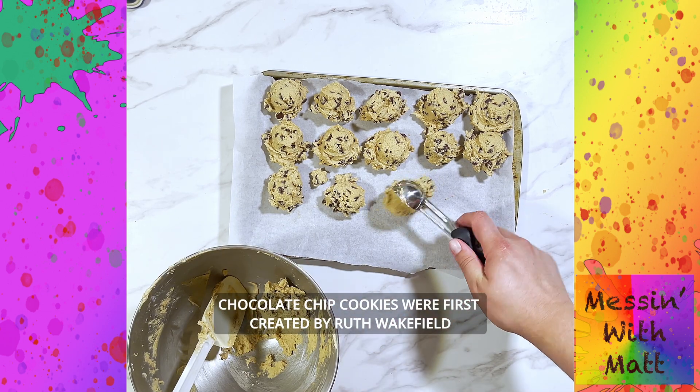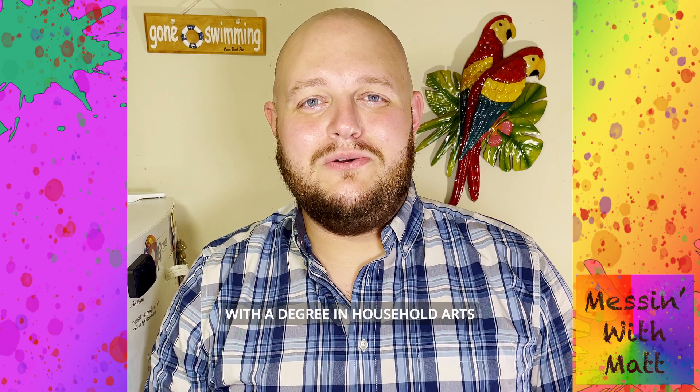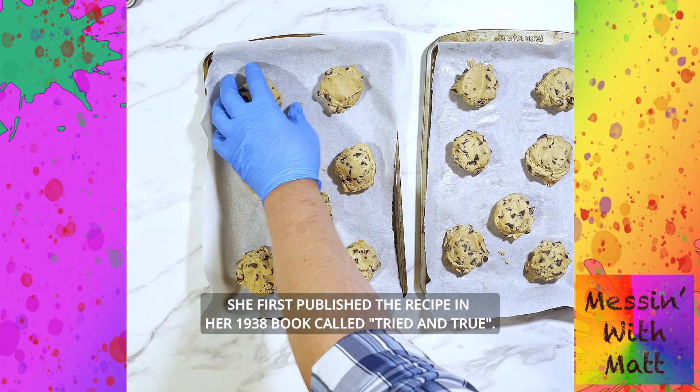Chocolate chip cookies were first created by Ruth Wakefield while she was working for Tollhouse in the late 1930s with a degree in Household Arts. She first published the recipe in her 1938 book called Tried and True.